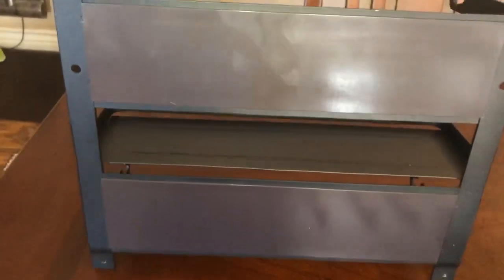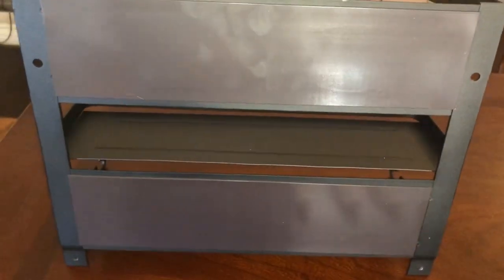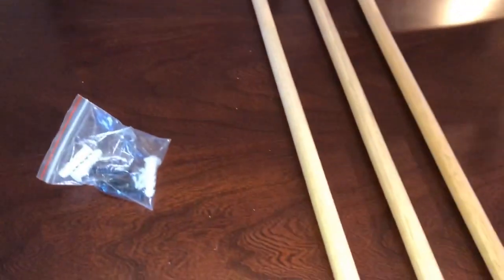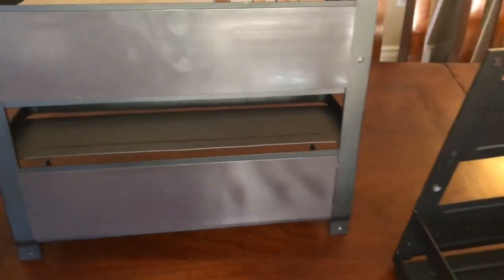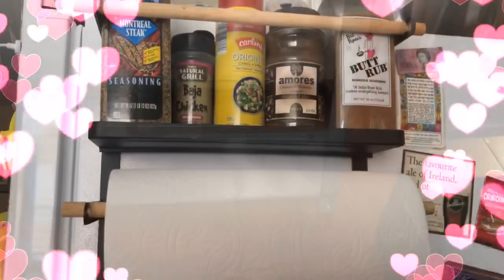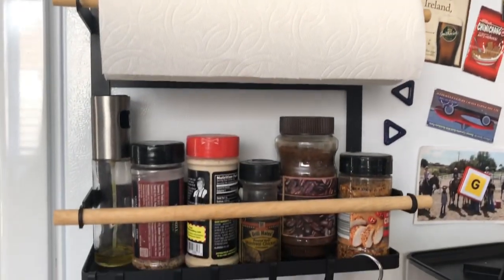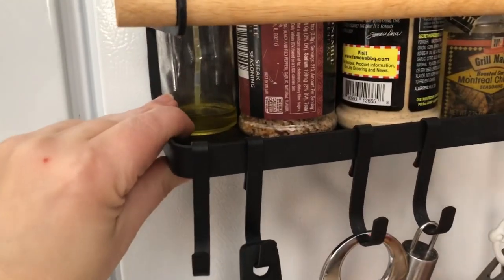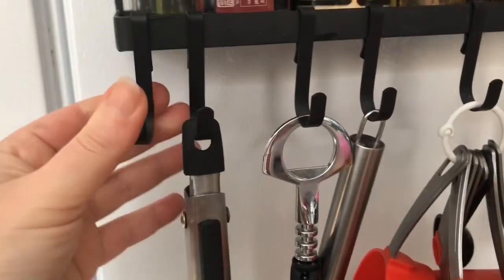The magnet strips on the back are very strong, so they will hold everything. I'm going to show you my older one and then we'll go and install this new one. Here is my other mount and as you can see it's on there really well, and it has these little hooks.